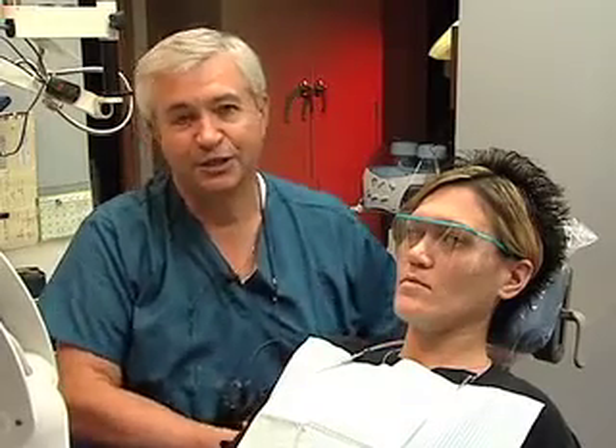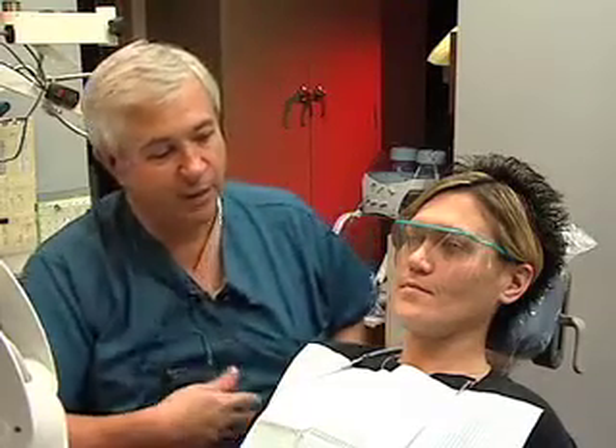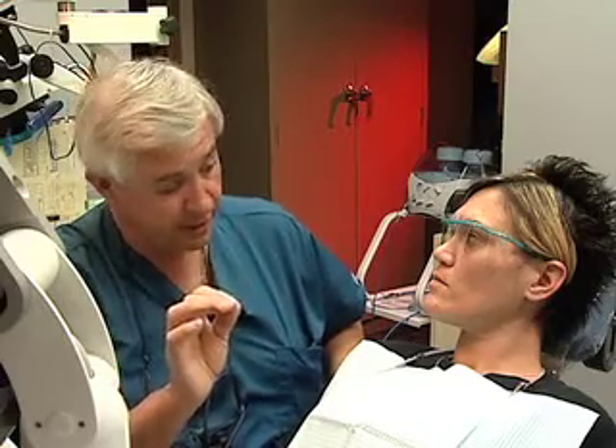Nicole is with us today and she's been kind enough to sit for our procedure. She has been a patient of mine for a long time and she has had a number of these procedures done in the past. Nicole, I'd just like to explain to you that while we're going to be doing a front tooth today and we're going to be filling it with composite, the way we're going to remove the decay and prepare the tooth for the filling material is with the use of an air abrasive — kind of like a mini sandblaster — and this particular sandblaster will be used to clean away the decay and prepare it for the bonding.